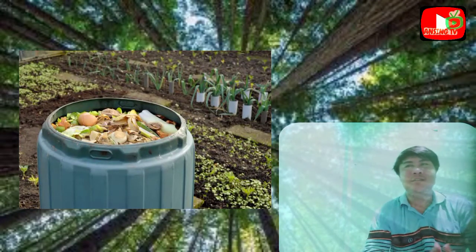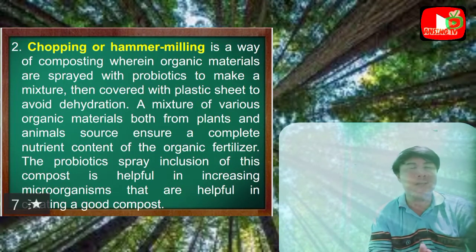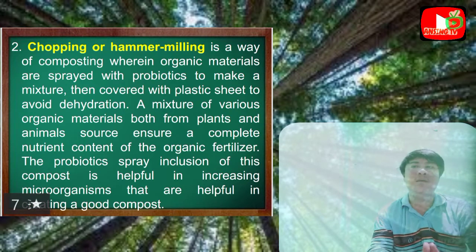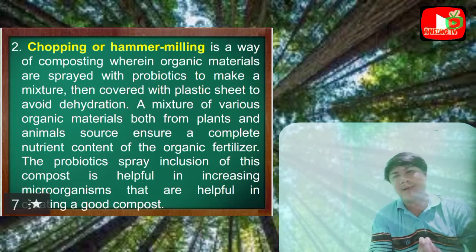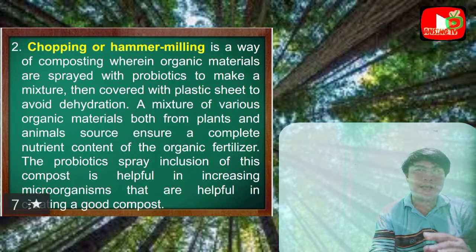Chopping or hammer milling is a way of composting wherein organic materials are sprayed with probiotics to make a mixture, then covered with a plastic sheet to avoid dehydration. A mixture of various organic materials from both plants and animals ensures a complete nutrient content in the organic fertilizer. The inclusion of a probiotics spray in this compost is helpful in increasing microorganisms that are helpful in creating good compost.